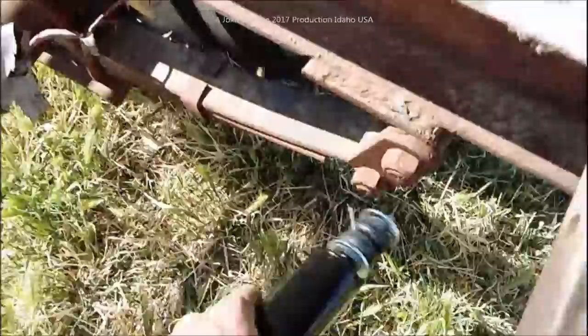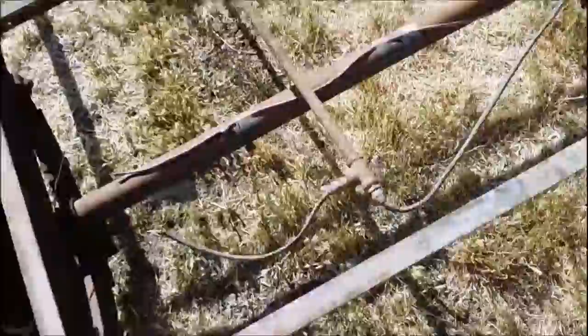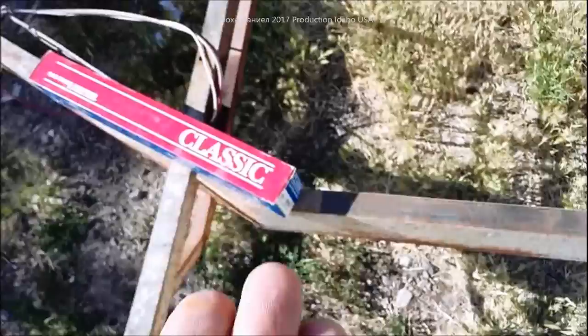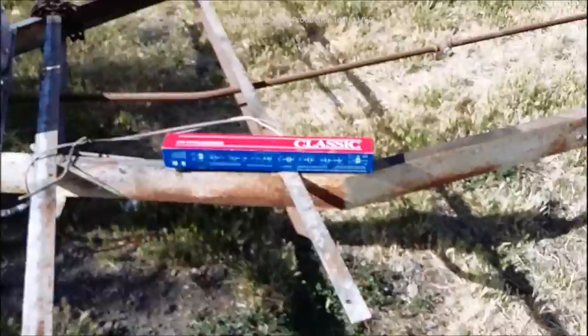Being able to add an affordable shock absorber is a big deal. The classic Gabriel shock — model 82614 — is one of the model numbers if you want to look it up. These were about twelve to fourteen dollars each.